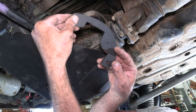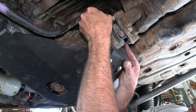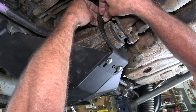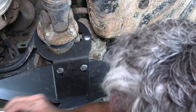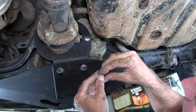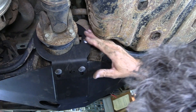Now we can go put this bracket up over the top — remember it goes on the back side of the bracket we just put on. Get a bolt through. This whole assembly here, we want that pushed as far rearward as possible, and then we can start tightening things up.